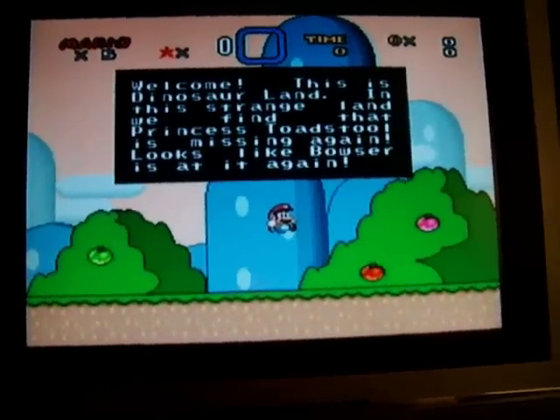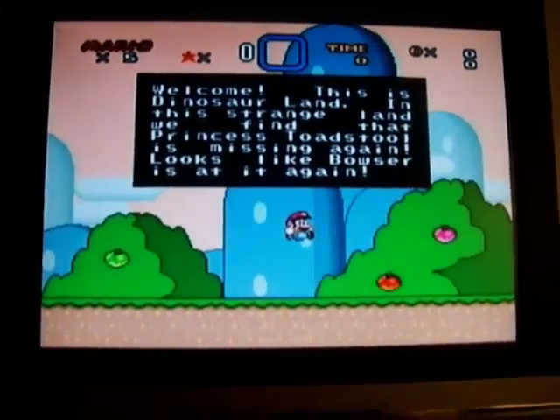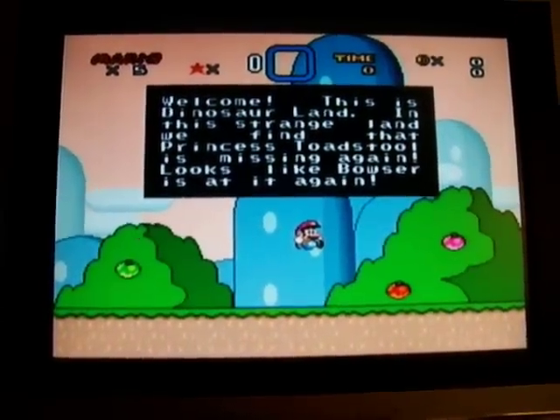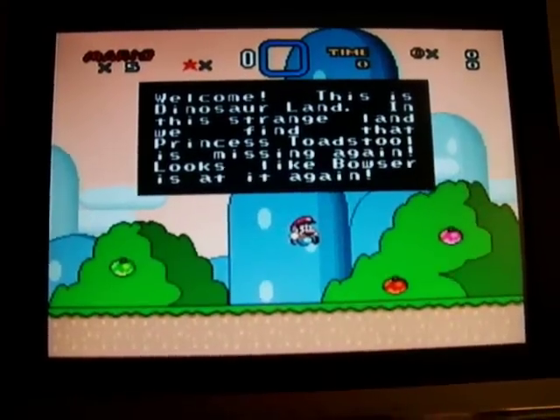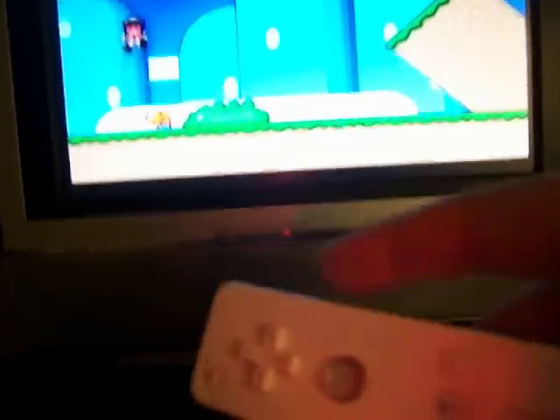I'm gonna start a quick game just so you see that it's a true game — no bullshit here. This controller is seriously about to die, but I'm just gonna go to this level and play real quick. I'm one-handing this, but basically as you can see — back and forth, jumping, stuff like that. I just died, but yeah, it's the real deal.